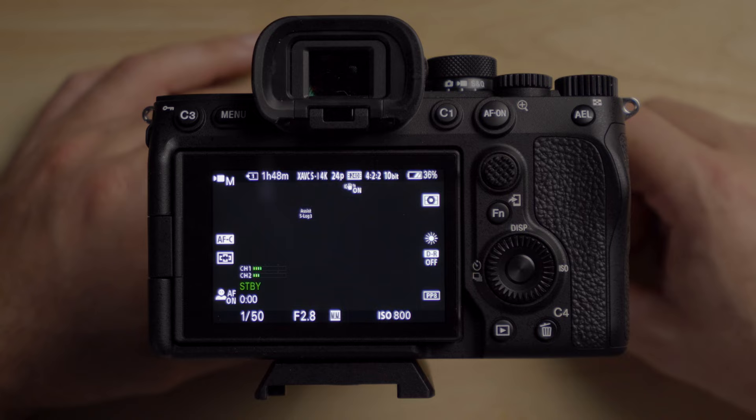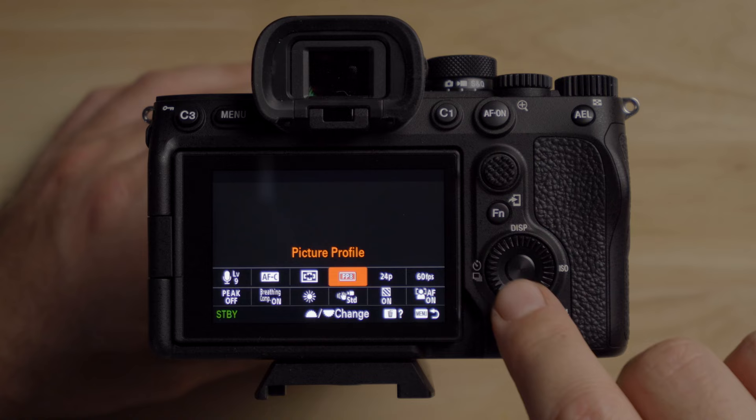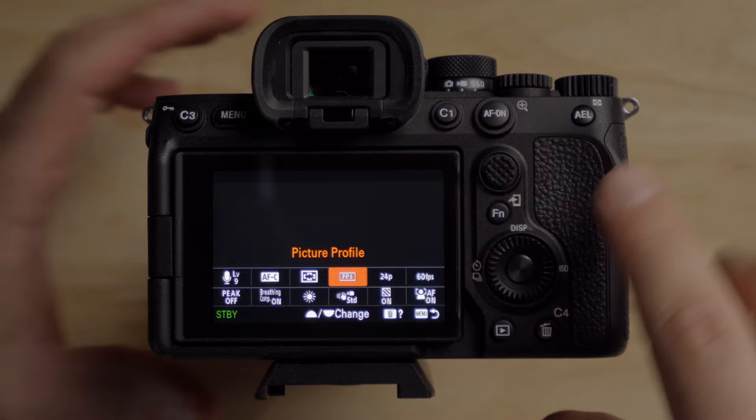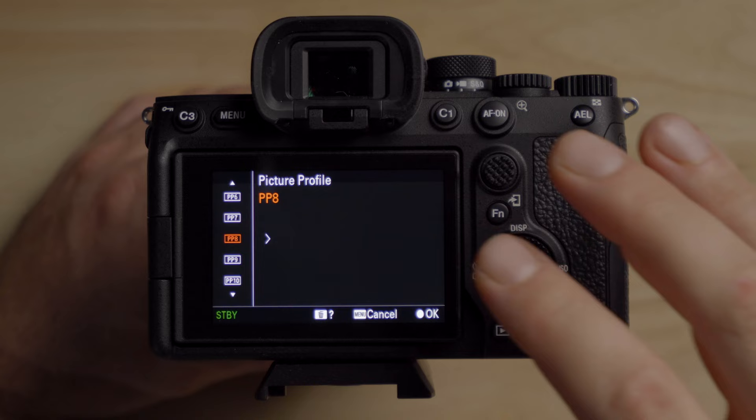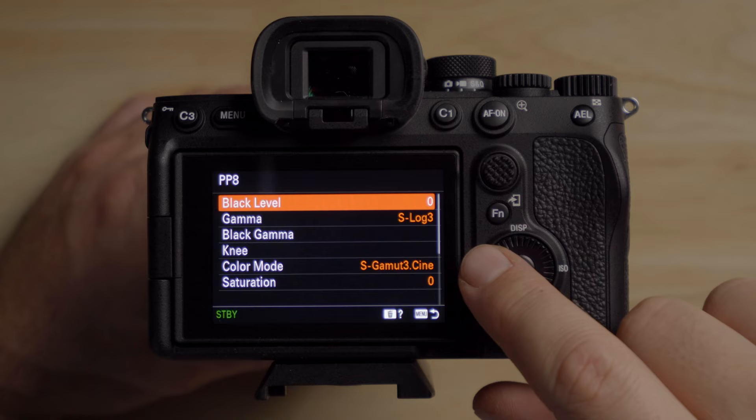On the A7 IV, let's make sure we're shooting in Log. You can press the function button and if you see PP8, that stands for picture profile — you can go in there and select Log. In the main menu, go to the exposure tab, then color tone and picture profile. You can set any of the picture profiles to S-Log3, but it comes out of the box as PP8. Pressing the right button shows S-Log3 with S-Gamut3.Cine, which is exactly what you're looking for.